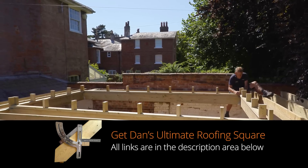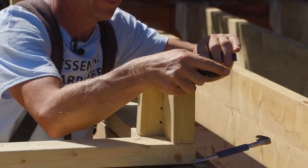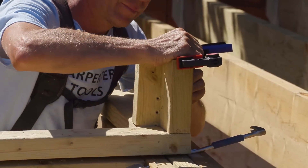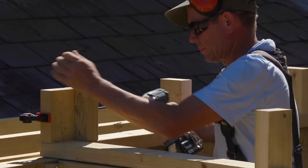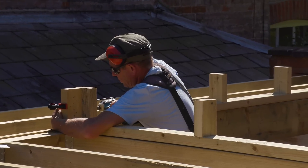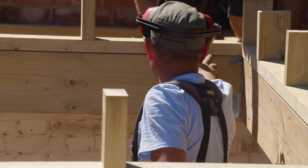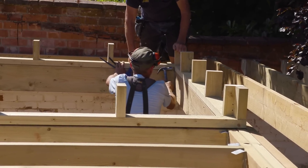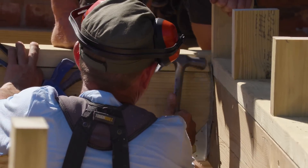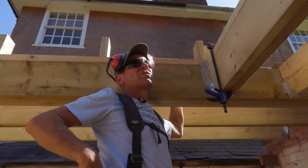Dan's got an invention — the ultimate roofing square — he hasn't got it with him today, but there's the one he made just before. Basically I think it just wants to go that way, literally a couple of mil — like that, to you — so there's just a little bit of a lip there. Like we invented that, Dan, didn't we? Yeah, look at that — if you look deliberately you can see there's just a couple of mil lip.